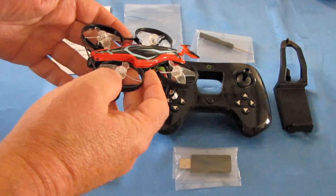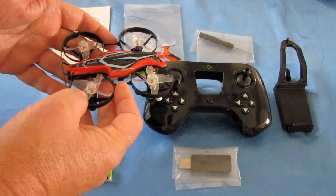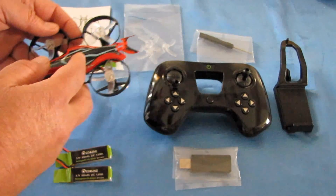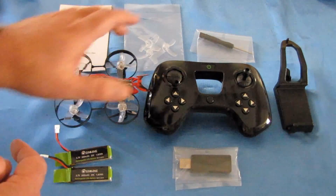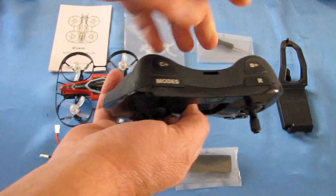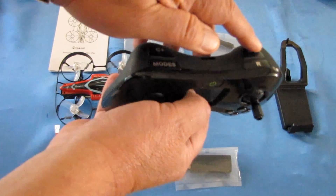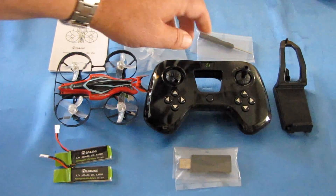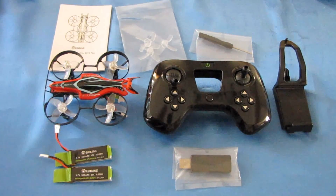It comes with a built-in 48-channel, 0 or 25-milliwatt switchable, 5.8 gigahertz FPV transmitter. The channels can be automatically changed — you don't need to mess around with the transmitter to change it. You change it with the controller: there's a channel up button and a frequency channel changer. So you press one button to change the channels and another to change the frequency, which is pretty cool.